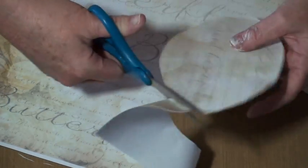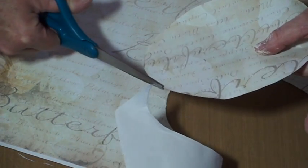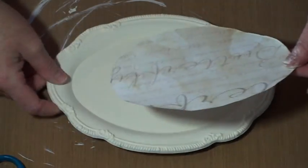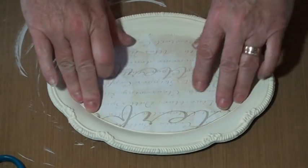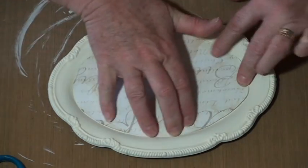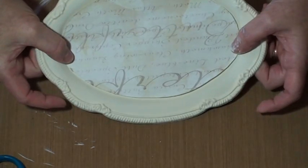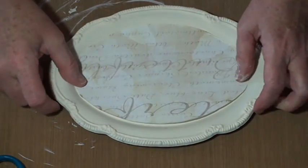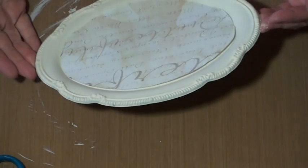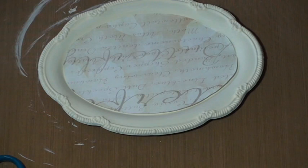I think the colors on this paper will look really nice with our background chalk paint. Let me see how close I got. That looks pretty darn good. I'm going to have to do a little more trimming, but look how pretty that looks. I'm loving it. I'm going to go get my decoupage medium, trim this up perfectly, and then I'll be back for the next step.